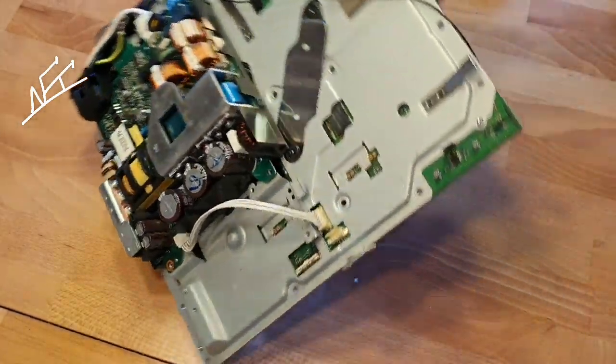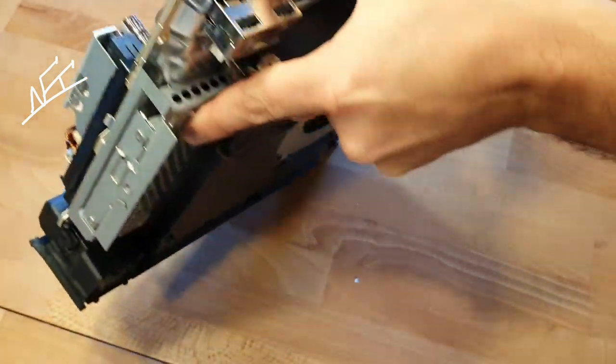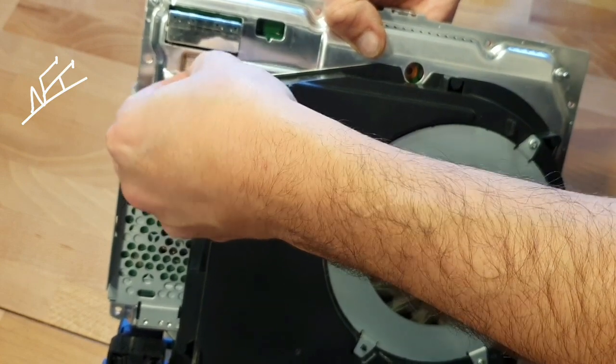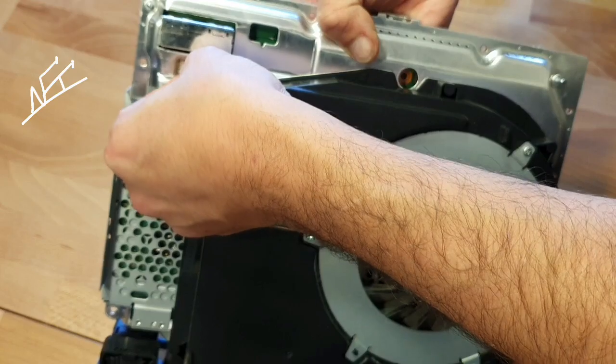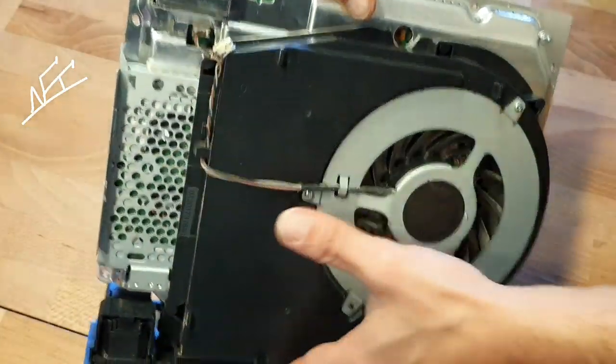Let's connect the fan — don't forget about that. Take care on the PSU and connect the fan. Very, very important — otherwise the PlayStation will overheat in about two to three minutes.